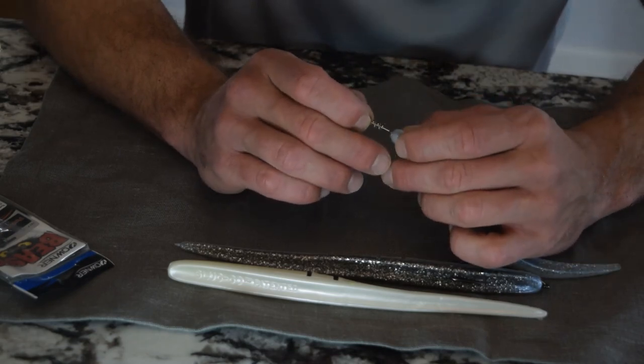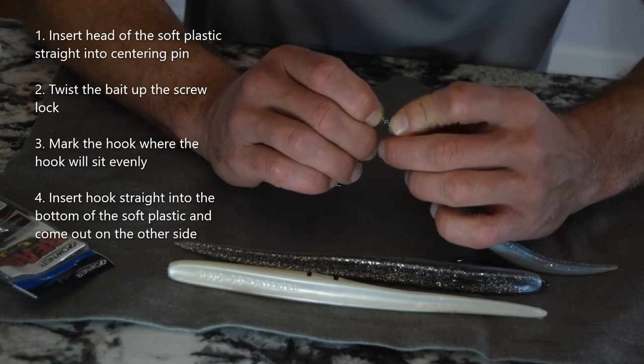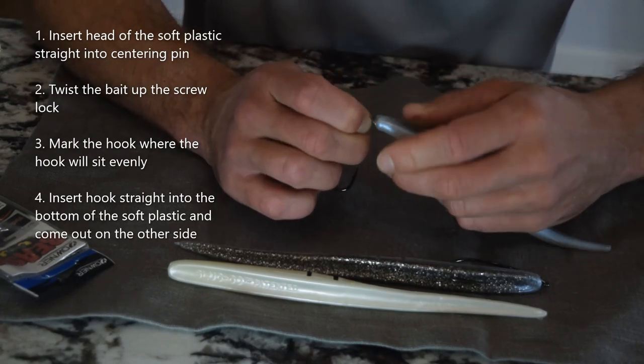I really like to be able to walk these baits side to side, so I'm going to use that centering pin to get this dead center and I'm going to start twisting the twist lock on the nose of the bait nice and straight.